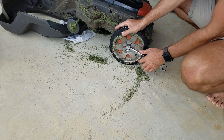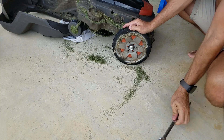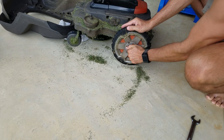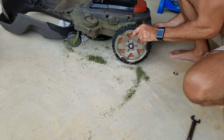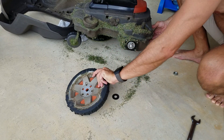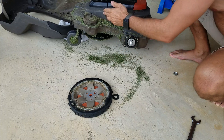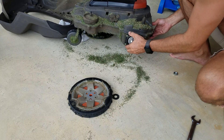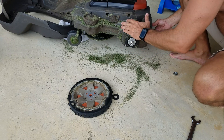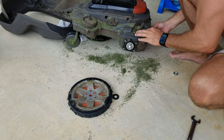I want to inspect this left side to make sure it's not about to go bad. I'm using a 15/16 wrench to get the nut off. One luxury about the gear motor is you can actually get to it without having to split the case. To change the motor you need to split the case to get to the control board and unplug the wire.